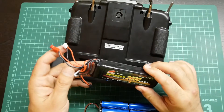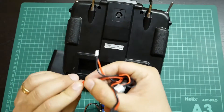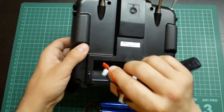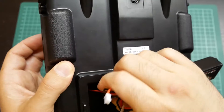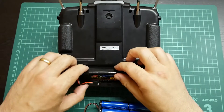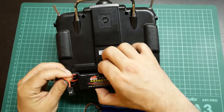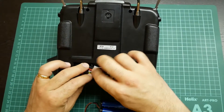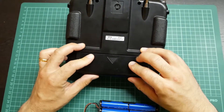The replacement is very simple. You only have to connect this lid with the correct polarity inside the radio. Put the battery inside the tray, and put the wires in a way that they can't get caught. Then close the battery tray.